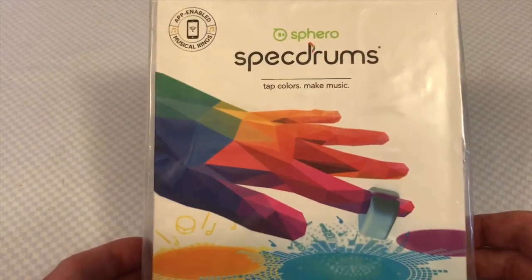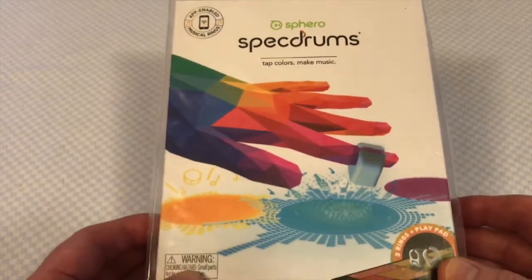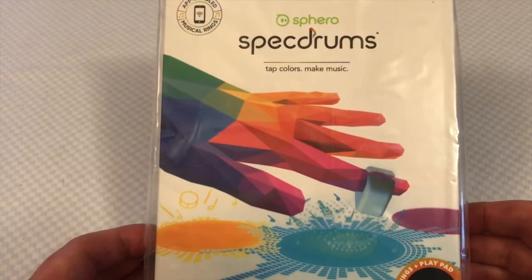Hi there, this is Fixed It. This is an unboxing of the Sphero Spectrums. Looks like an incredible piece of kit — it basically allows you to play music using colour.